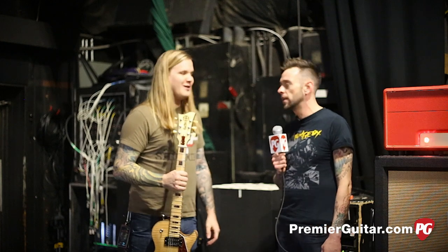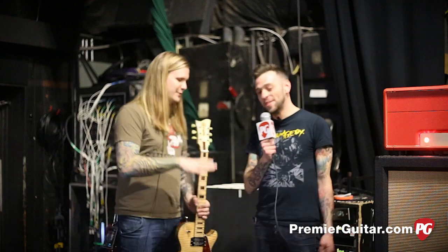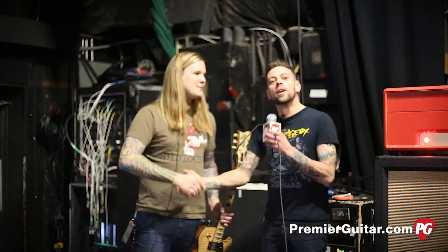Man, I can't tell you how much we appreciate you talking to us today. Really cool stuff, glad you guys came out. This is Perry with PremierGuitar.com - I'm going to stick around for the show and we will have a good time.